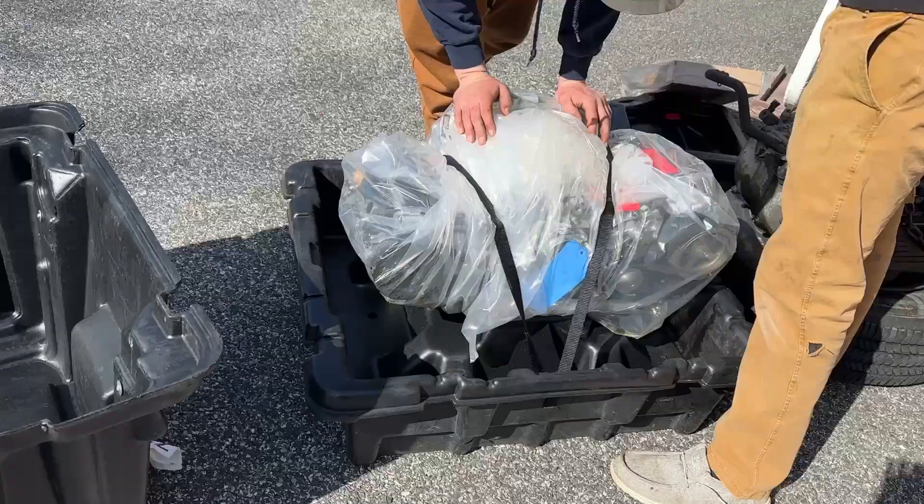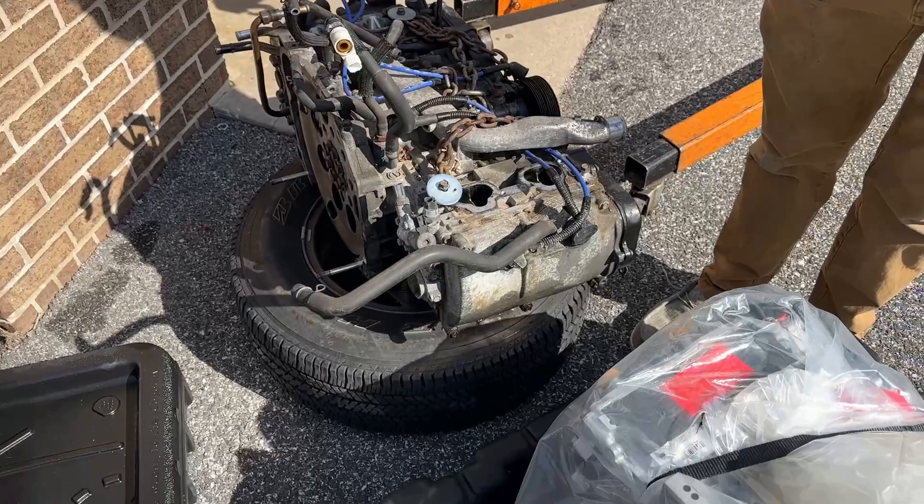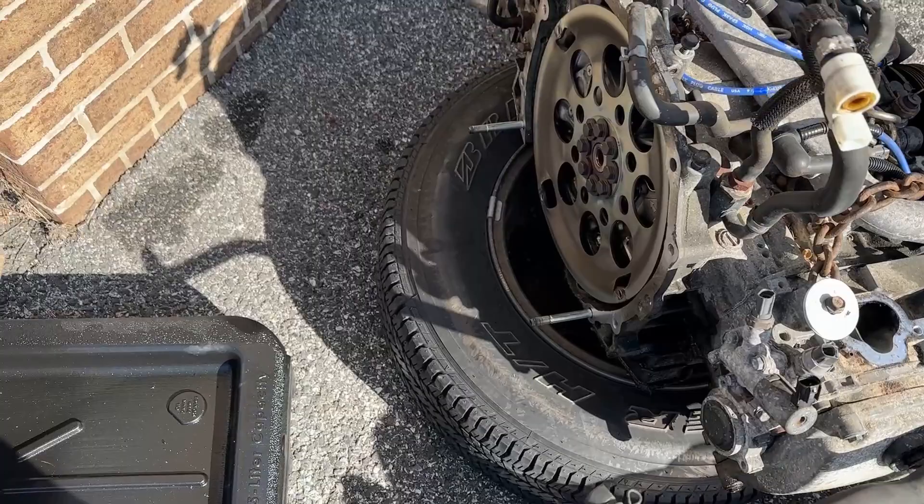We got the new engine out of what is called the plastic pod. We're going to take off the plastic, open up the cardboard box, get it all undone. You can just see how much shinier this thing is — 14 years really ages an engine, causes corrosion and everything. Beautiful stuff.